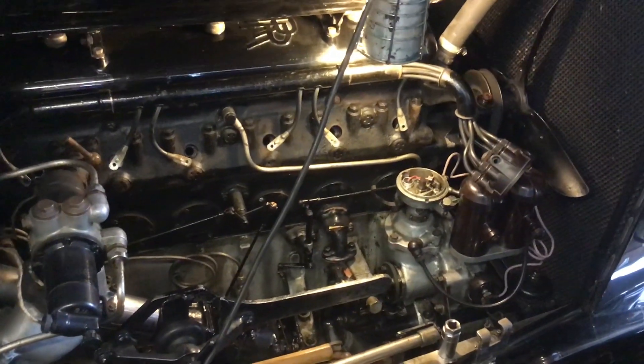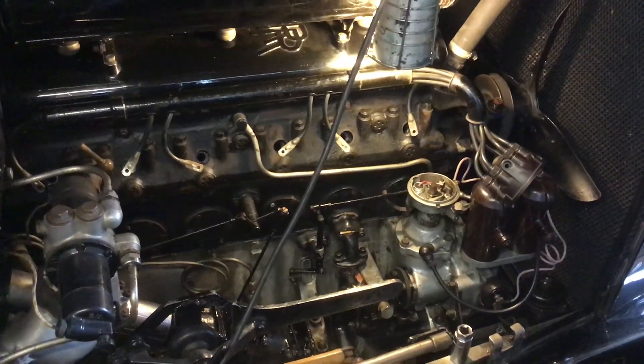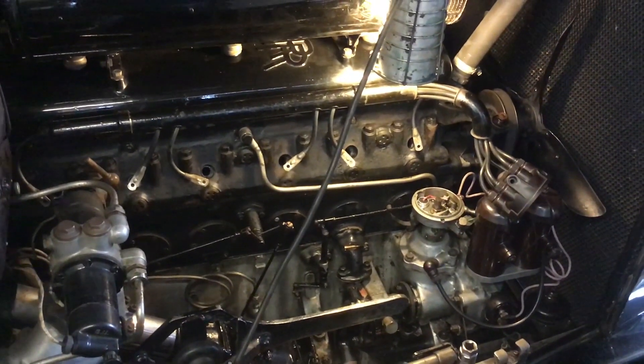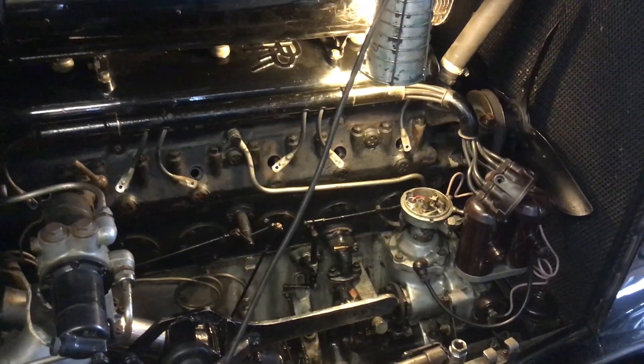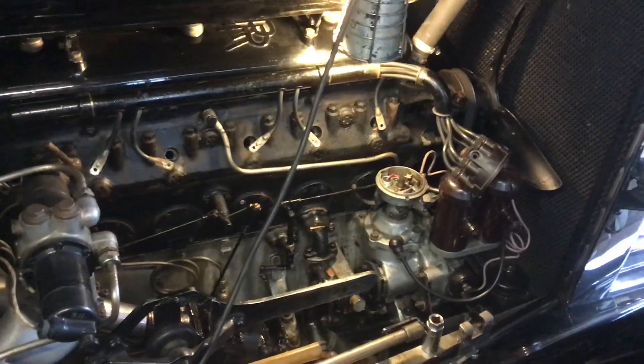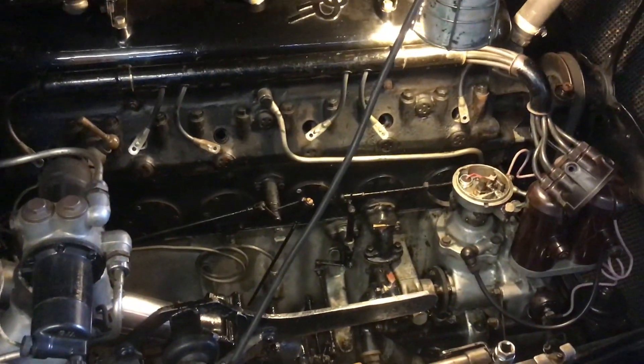What we're going to do here is check the ignition timing on a 1936 Rolls-Royce 25/30, which still has the manual points type ignition system.